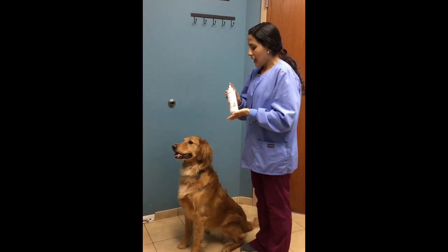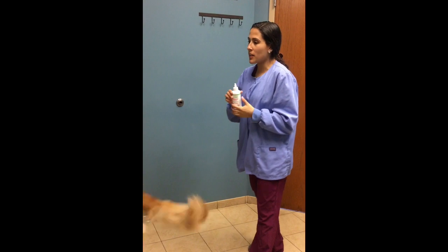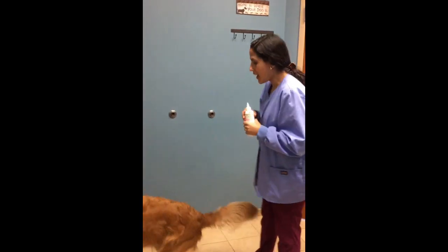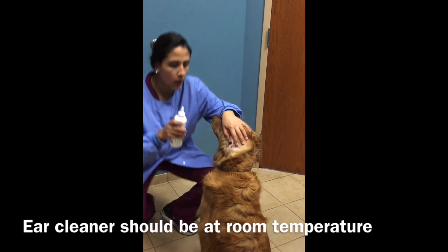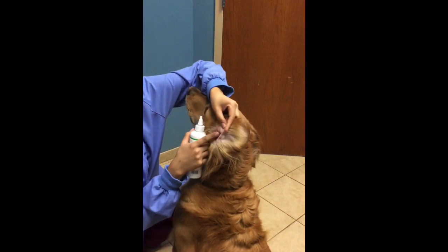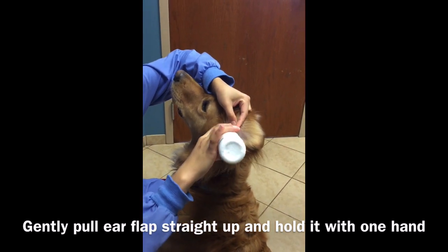Hello guys! I'm going to use a regular ear cleaner and show with Mr. Peanut Butter — super excited — how to do an ear cleaning. I'm going to flip one of his ears and open the ear cleaner bottle, then put just the tip down.